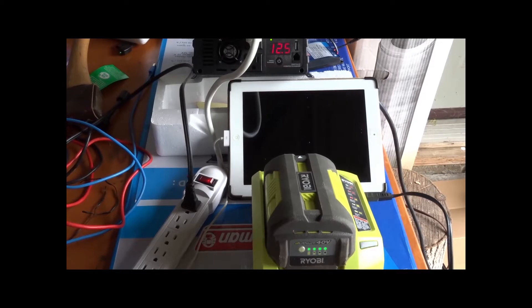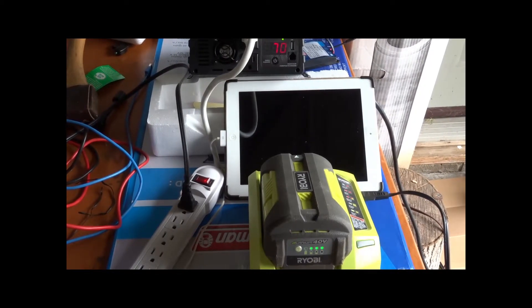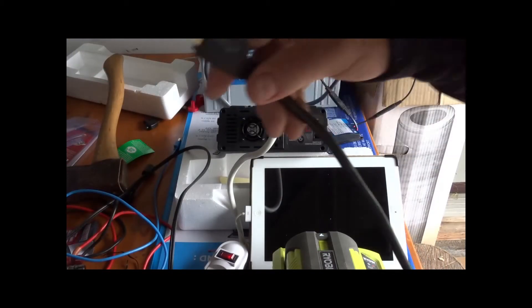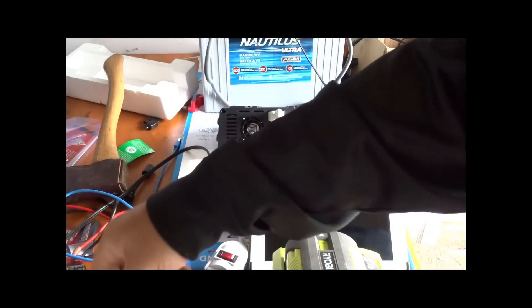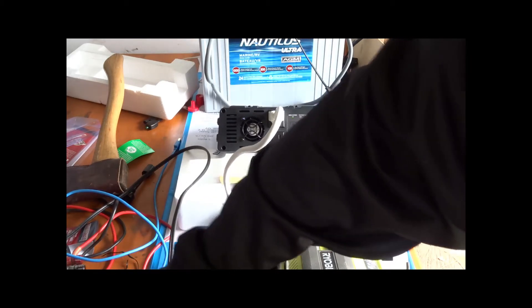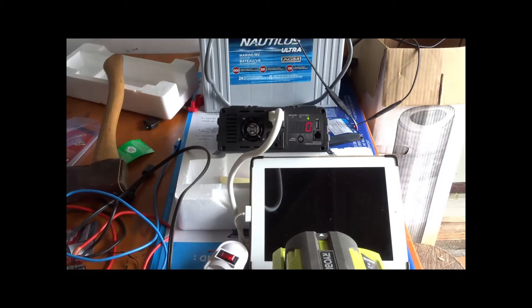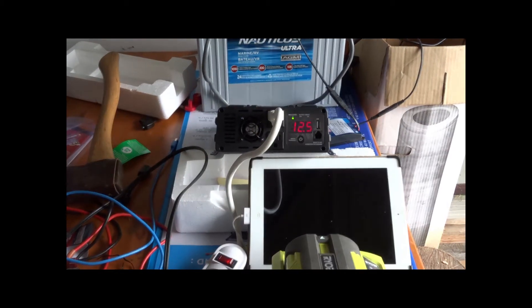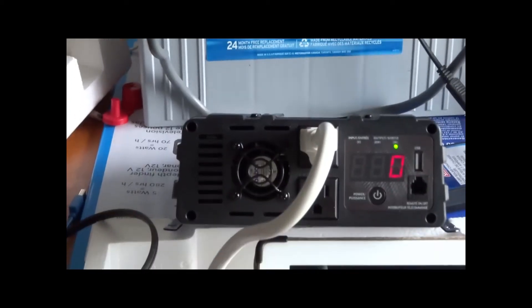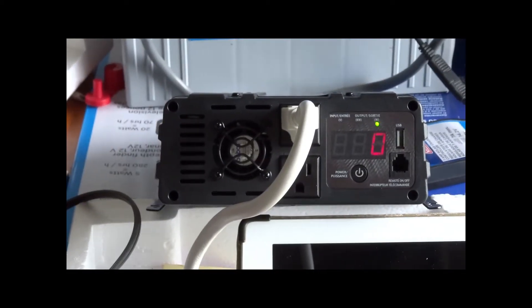It's working and charging. You might have noticed a noise — that's a cooling fan in the inverter. I think anytime it exceeds a certain wattage the fan fires up. This battery draws a lot of amps — it's a 40-volt battery. Now I'm going to plug in an air compressor. It's not a huge one — it's over to the side. Let's see how it handles it.